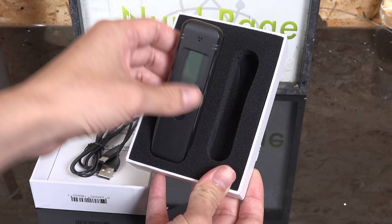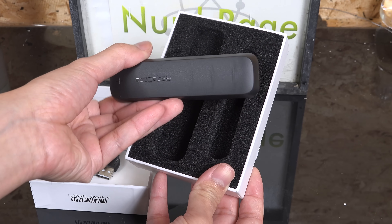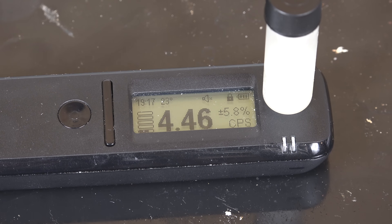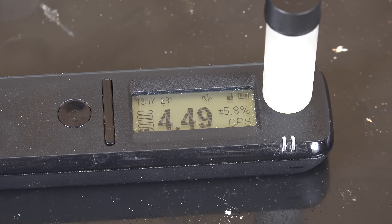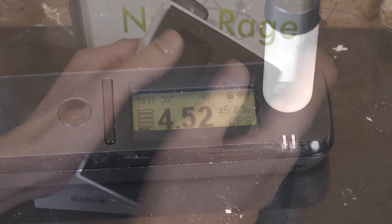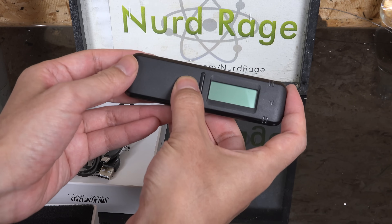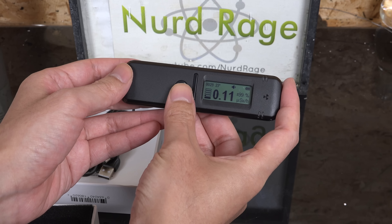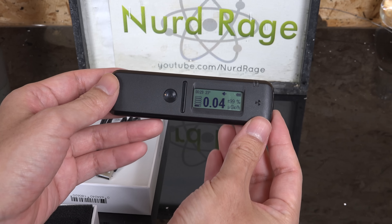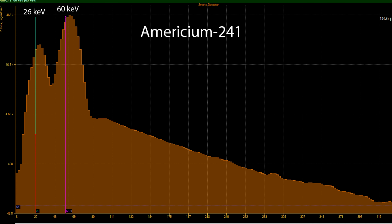Greetings fellow nerds. I really like my RadiaCode 103 and I've been having a lot of fun examining and collecting various radioactive substances. To get good data on the various gamma spectrums I obtain, I need to constantly recalibrate it, especially since the response isn't perfectly linear across its energy range as shown in my previous video on the RadiaCode. If I calibrate on the high end, the higher energy peaks are accurate but the lower ones are off, and vice versa.